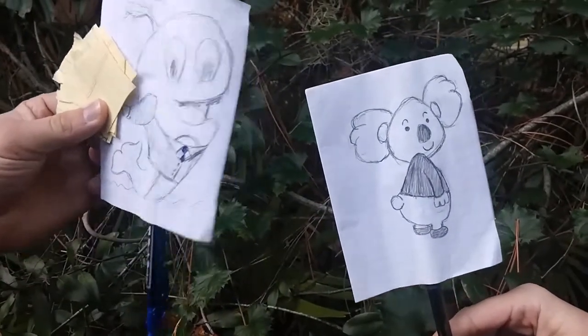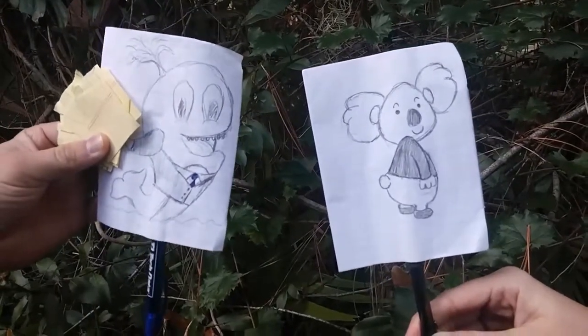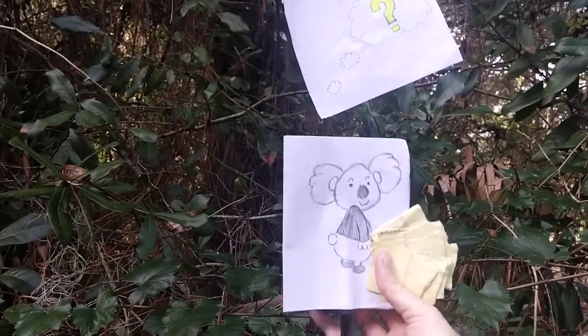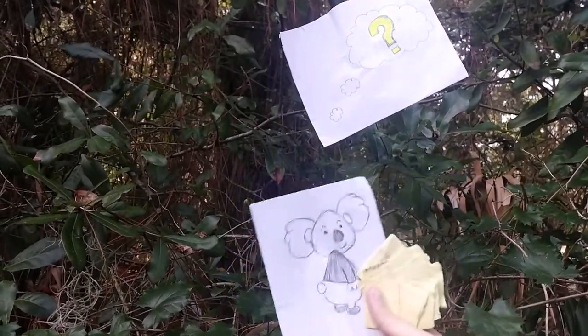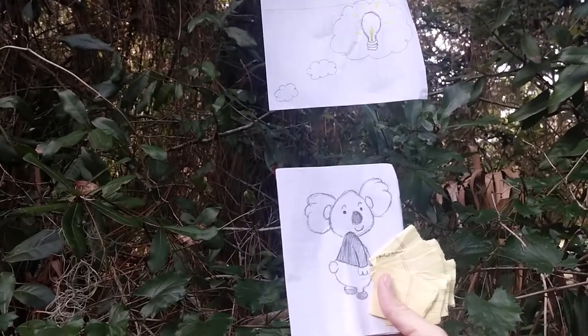Well, it's that time of year again — it's time for employee evaluations. Please return these forms once you've met with everybody. I wonder how I should conduct these employee evaluations.